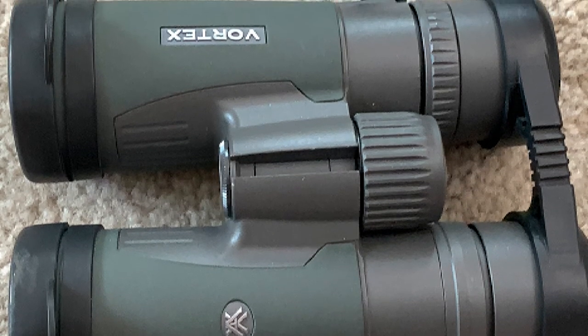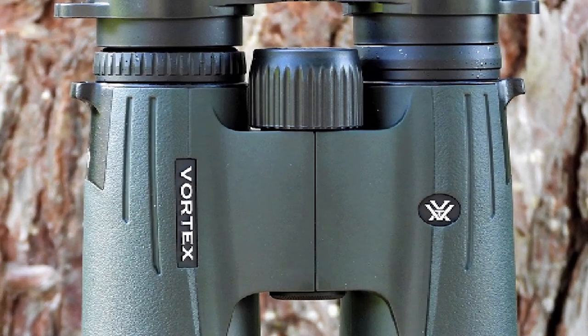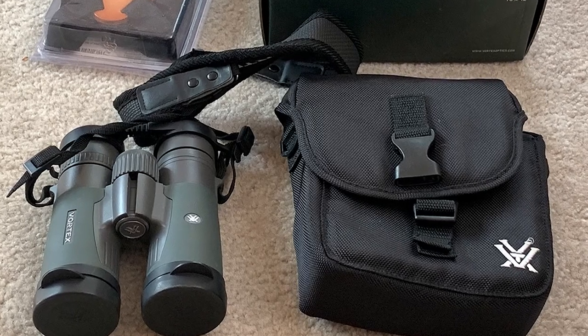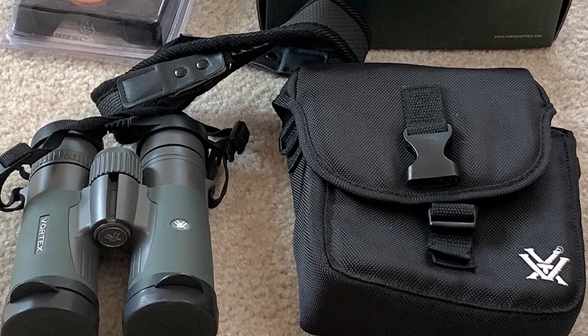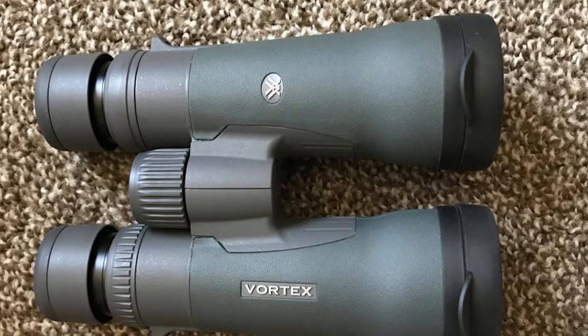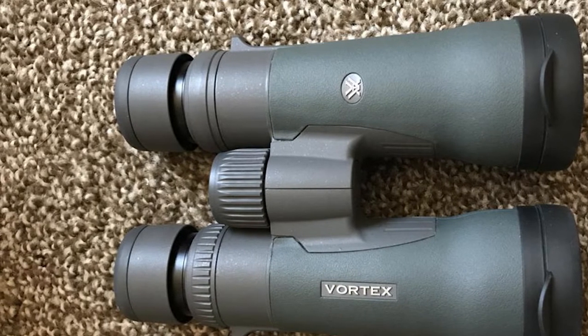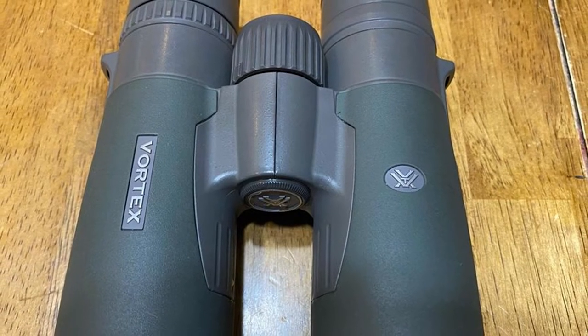The binocular's portability is matched by its durability, with one notable exception that we'll discuss below. The armor is reasonably thick and rugged, and the lens coatings resist dust and scratches. The oversized focus wheel is positive and turns with both precision and authority. Similarly, the right barrel diopter turns easily enough to make quick adjustments, but is tight enough to prevent being bumped out of focus. A locking collet on the diopter would be a great addition to ensure that it doesn't move when being deployed or stored in a chest harness.